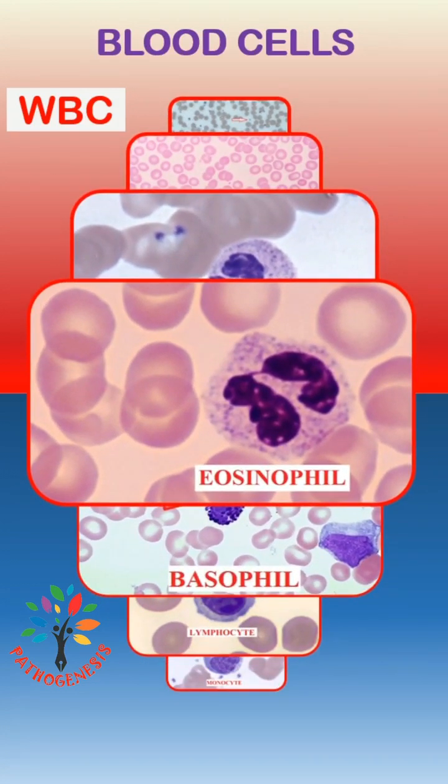Eosinophil is also a granulocyte having two nuclear lobes. It has thick red staining granules in the cytoplasm.